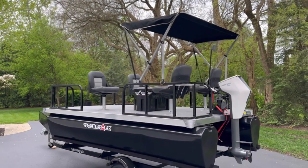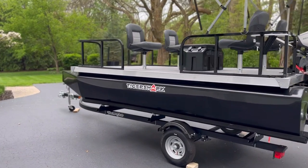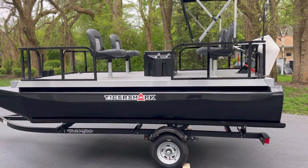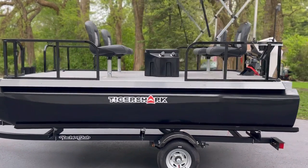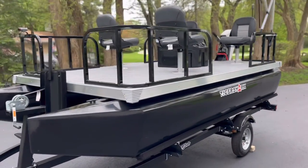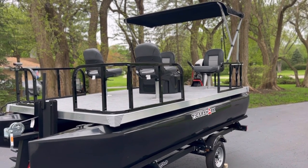If you're looking for a boat for a small lake or no-wake lake and just want something to putz around, I wouldn't hesitate reaching out to Tiger Shark — these guys were amazing to work with. They take great pride in what they build, and I really got the sense that he wanted to get it right. I expressed what I was looking for, and when I showed up to pick up the boat it was clear that he nailed it. Check out Tiger Shark miniature pontoons if you're interested.